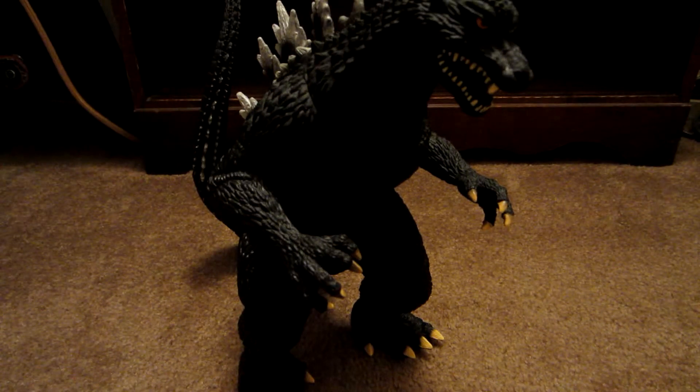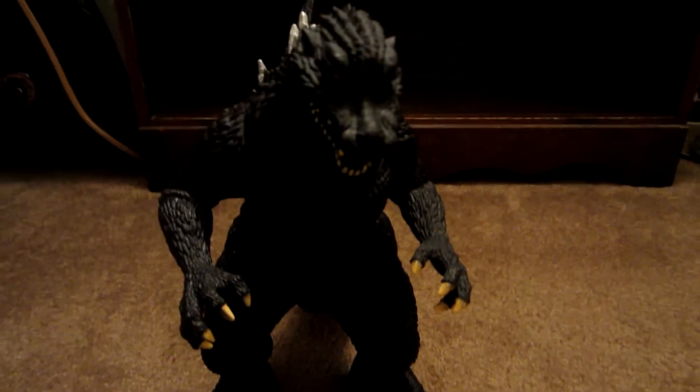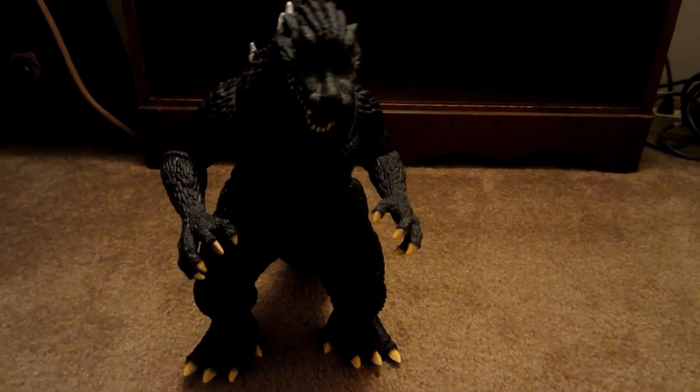Hello, this is BottleMan, and I'm doing a review on the 12-inch 2004 Godzilla figure.